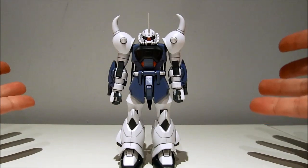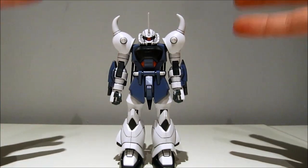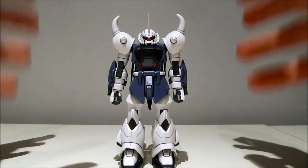Hey guys, Carol97 again, this time with a review of the 1/44 scale high-grade Gouf Ignited, a custom from the Gundam Seed Destiny series.